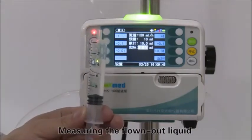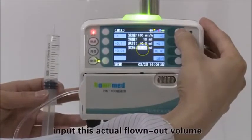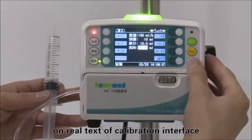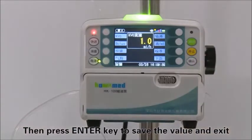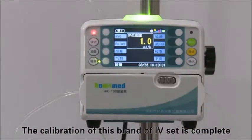Measure the liquid that has flowed out into the syringe or measuring cup. Input this actual flowed-out volume into the calibration interface, then press the enter key to save the value and exit.